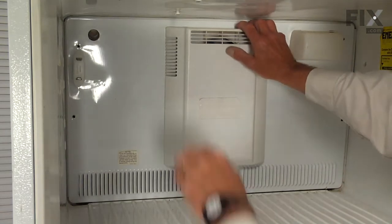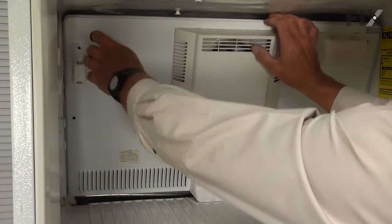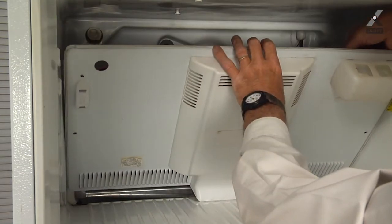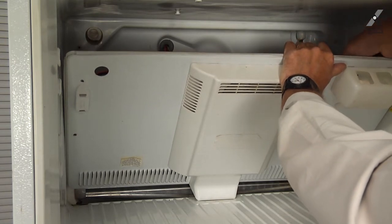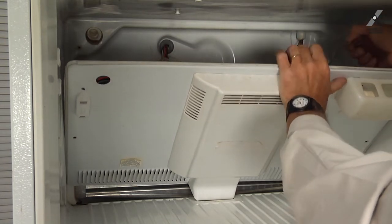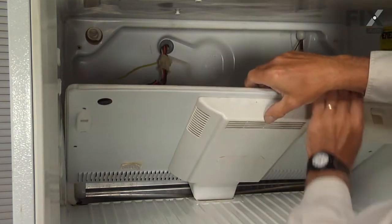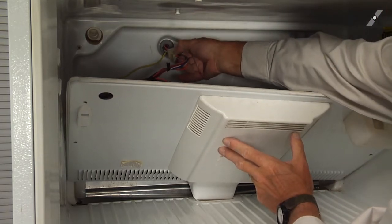Once you've removed all of the screws, we can tilt that evaporator cover forward and then lift it out of the opening in the freezer floor. We'll tilt it forward enough so that we can disconnect the wires to the light bulb and also disconnect the harness to the evaporator fan motor.